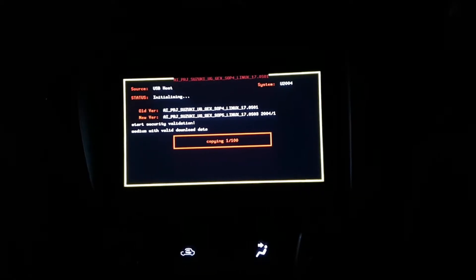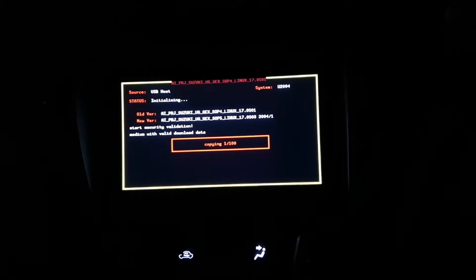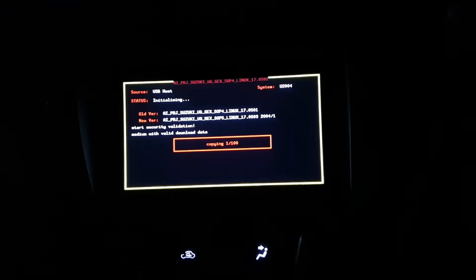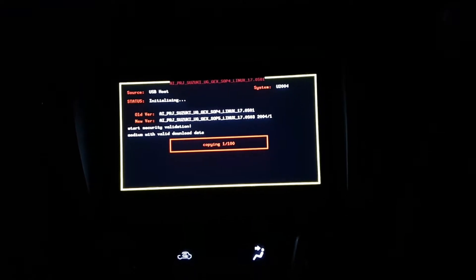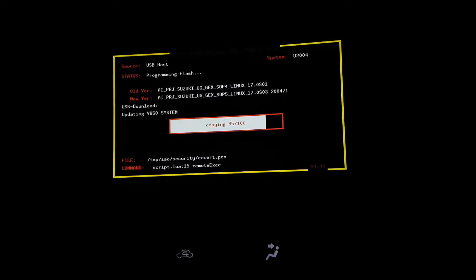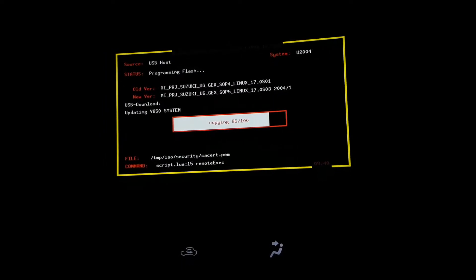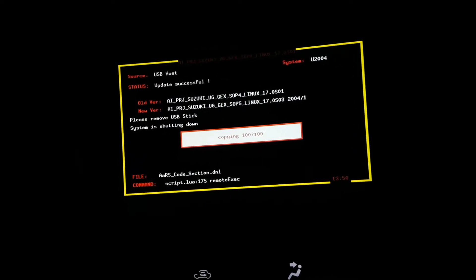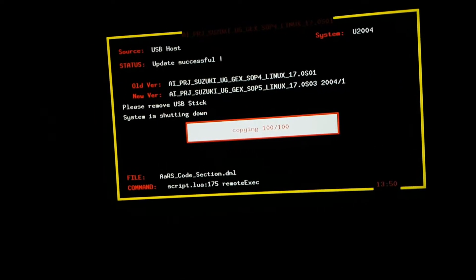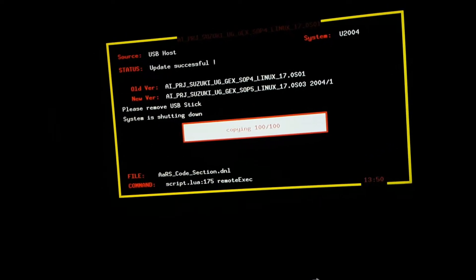The update is now initializing. This entire process should take about half an hour. This is the latest version — 1750 — so let the system continue on its own. You don't have to do anything at all. Just sit back and relax, and remove the USB stick once the system shows you the completion message, which will be in about half an hour.